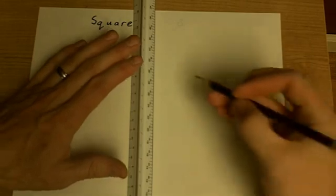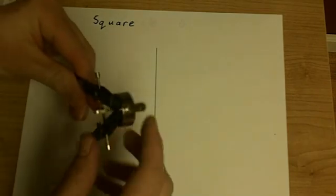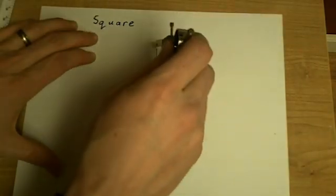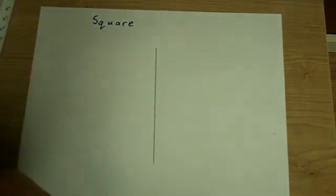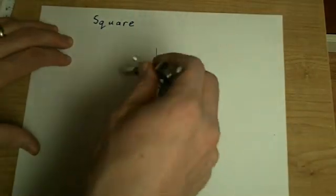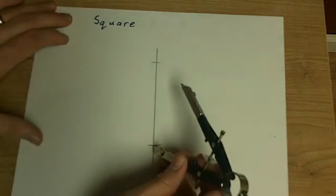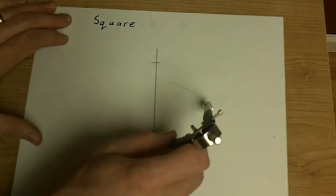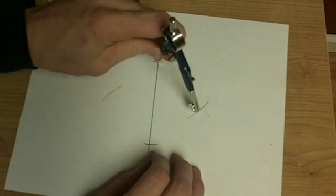We've shown how to make a rectangle, so you could make a square the same way, but there's a faster method. If we draw any line segment, all we need to do is draw a line that is perpendicular to it using the same method as before: make two marks on the line, expand the compass, make an arc up and down from each point. You could make the full arc or just part of it, as demonstrated in the first video.